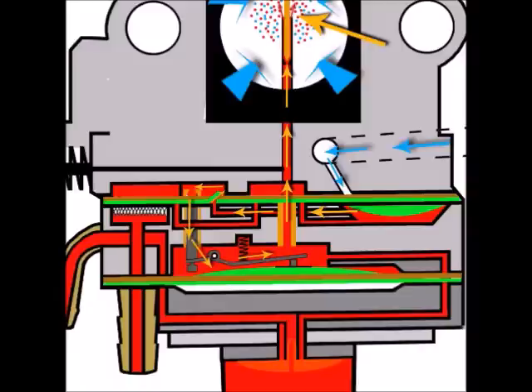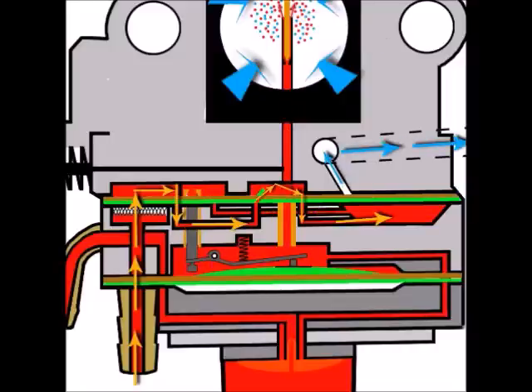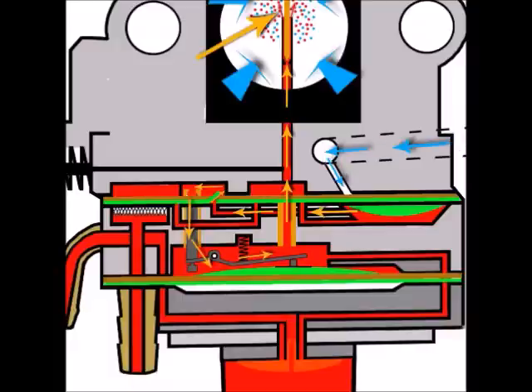Now the diaphragm has gone back up because the air above it created a vacuum drawing it upward. That has drawn fuel in underneath the diaphragm, and we can clearly see the path from the fuel tank going all the way through the system and down into the fuel pump reservoir. The diaphragm would travel up and down much faster than this in reality, but this gives a good illustration of the fuel flow.